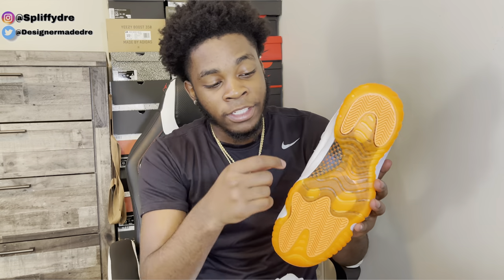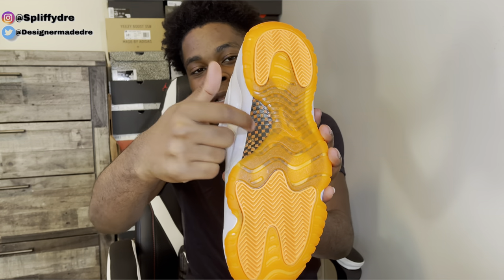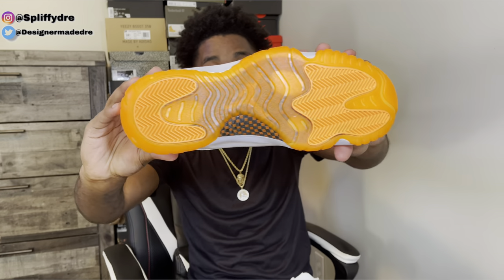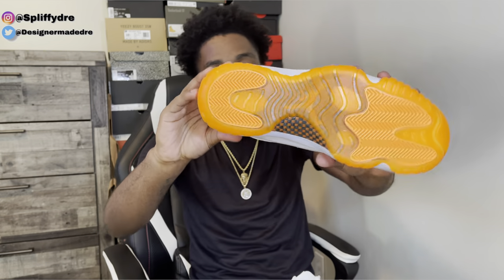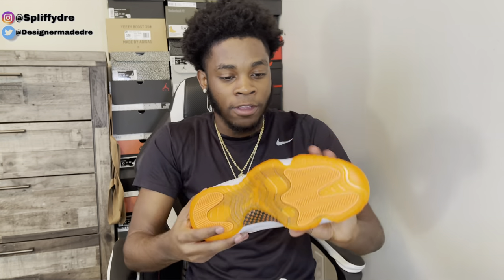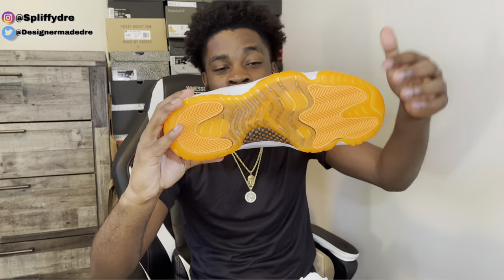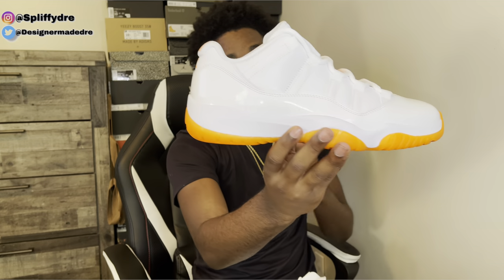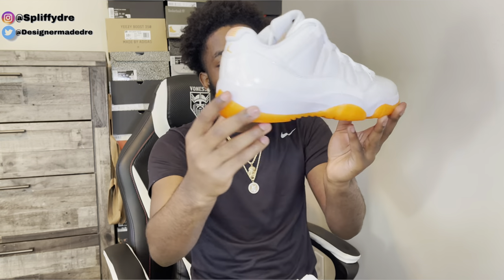Another thing that's fire on this shoe — this shank right here, this carbon fiber. As you can see, it's that orange citrus color and black. Usually we only see this black and white. Now for that sole — y'all see it, we got that citrus sole, as you can see right there. This sole looks beautiful. I do like this sole. I am interested to see how these will look once the soles get a little dirty and yellow. Hopefully they don't look too bad. The Jordan 11 Low Women's Exclusive Citrus, and I did get my size.